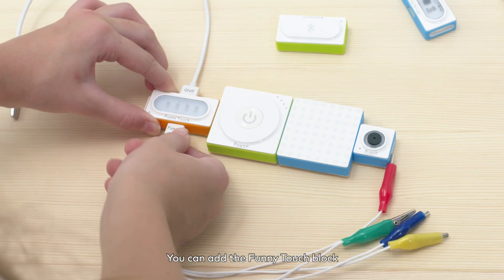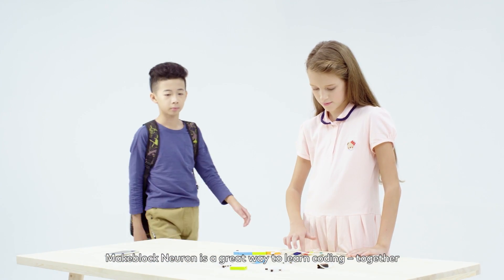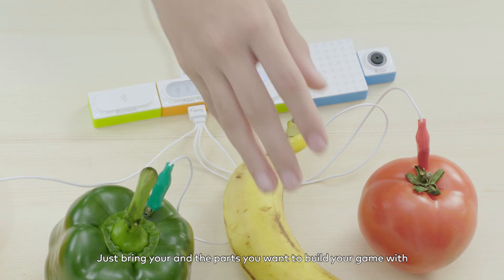You can add the funny touch block to create a game that is sensitive to touch. MakeBlock Neuron is a great way to learn coding together. Just bring yourself and the parts you want to build your game with.